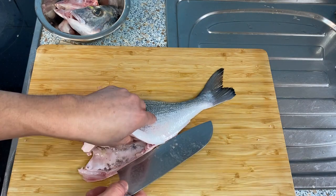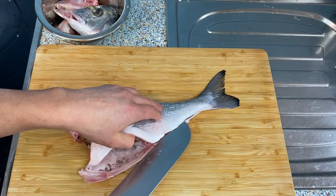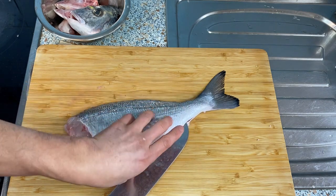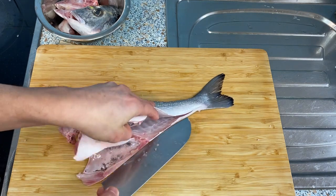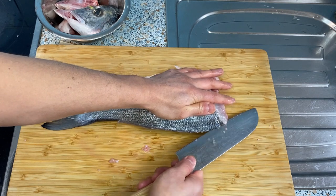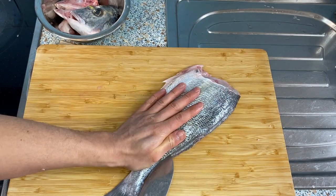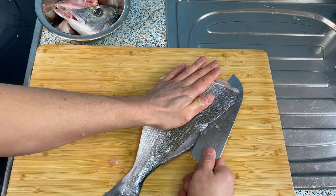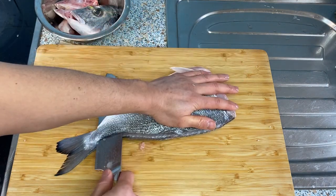Let's fillet this into three pieces. Make a slice right here and then a slice on this side — only cutting the skin. Push the meat away with your other hand so it opens on its own. Then cut alongside the middle bone, only going as far as the spine. Flip it around and do the same thing on the other side — a very thin slice only on the skin, pushing it away from you to open the meat. Once you've got to the middle, cut through all the way to the tail.